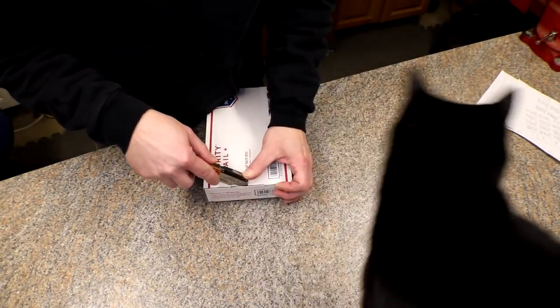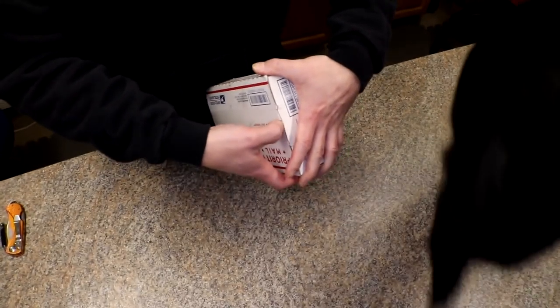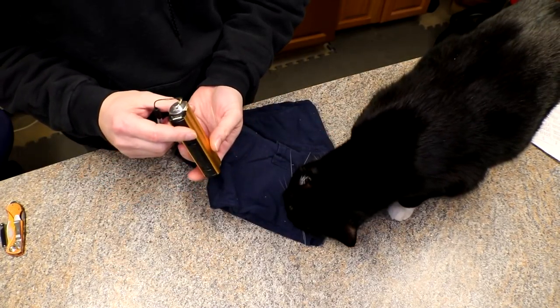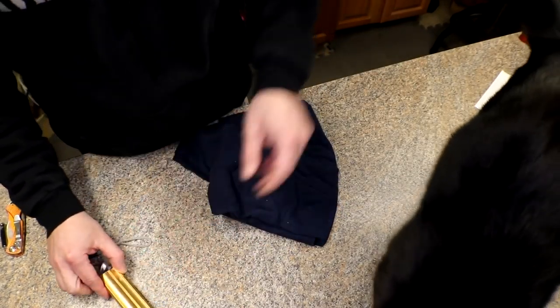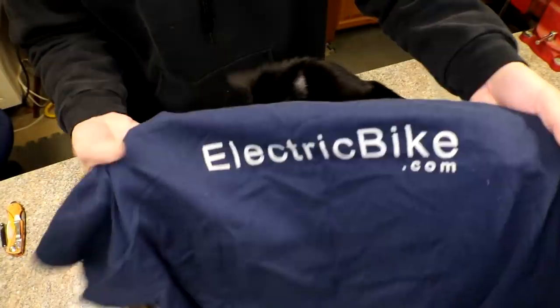We might as well just open it right now. Come on up here — let's open this thing up. You're gonna get right in the way, aren't you? So I'm trying to be careful. Watch out dude, you're in the way. Come here and help me open this. Let's see what we got — your tail's in the way!